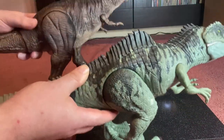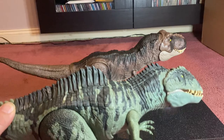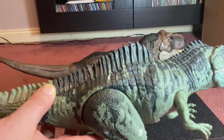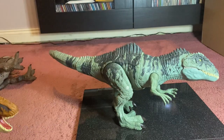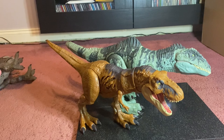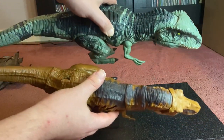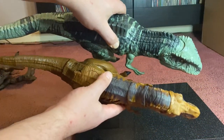The Giganotosaurus overall matches the look from the films. Actually, it would be better to compare him to the Extreme Damage T-Rex because that's closer to the scale — in the films, the Giganotosaurus was supposed to be bigger than the T-Rex. The Extreme Damage T-Rex is about two-thirds the length of the Giganotosaurus, so that fits a little bit better. Both these dinosaurs were pretty similar in size in the films.